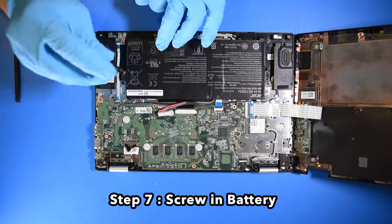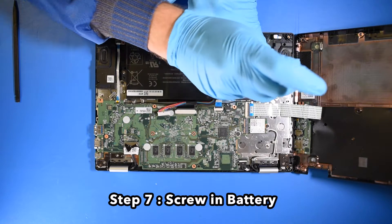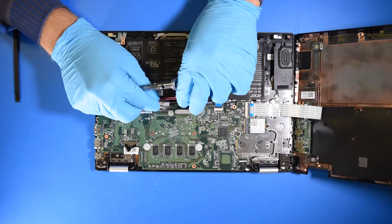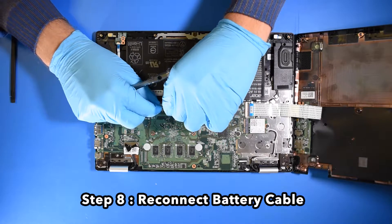Step 7. Screw in the battery. Step 8. Reconnect the battery cable.